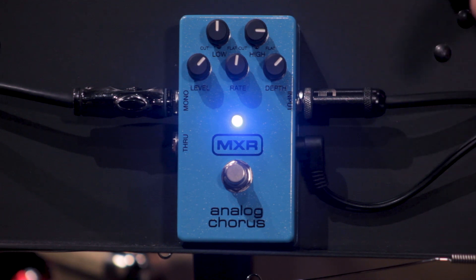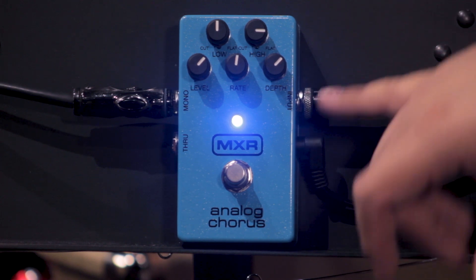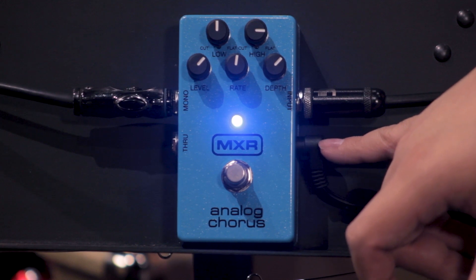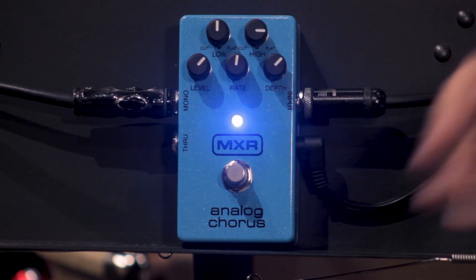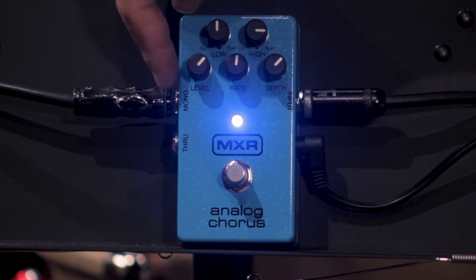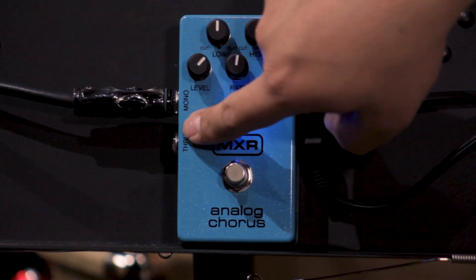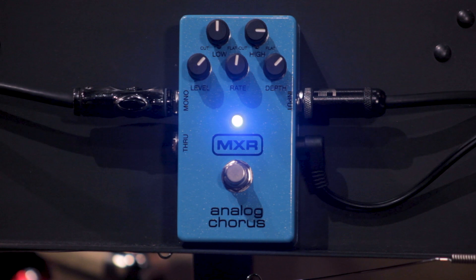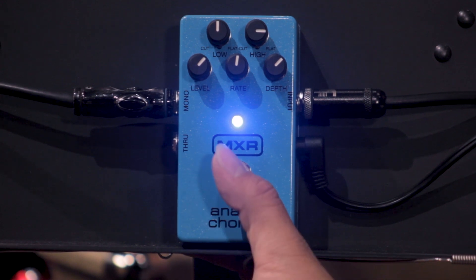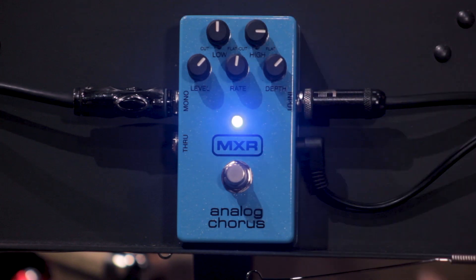Como podemos notar, tiene una carcasa en un azul muy muy bonito que en lo personal me encanta. De este lado tenemos la entrada de nuestra señal de la guitarra, la alimentación del pedal que va a 9 volts, y si tú lo quisieses también le puedes conectar por la parte de atrás una batería o una pila de 9 volts. Por este lado, en la salida mono, es la salida que iría al amplificador, y una segunda salida que te permite tener una señal en estéreo, un switch de encendido y apagado, y 5 controles.